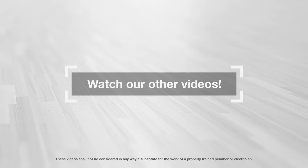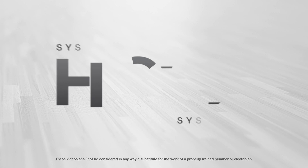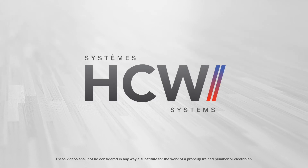Thanks so much, Marc-André. Watch our other videos. Thank you for choosing HCW Systems.